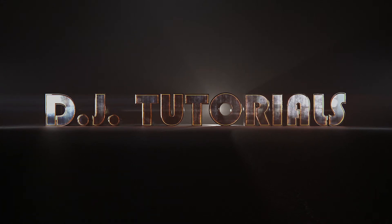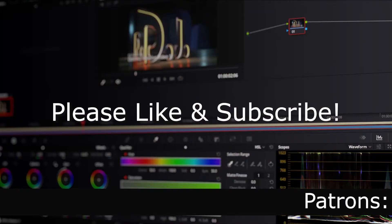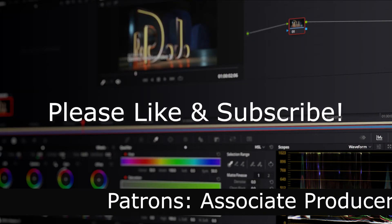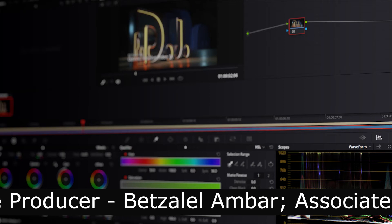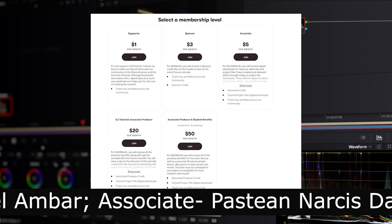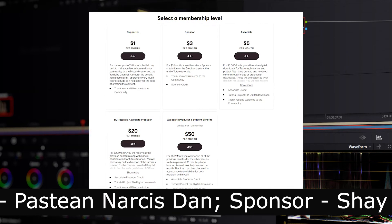Hey everybody, welcome back to DJ Tutorials. This is going to be part two of modeling a wrench in Blender. If you haven't seen part one, go check that video out and come back. Please like and subscribe to the channel — it helps me out and it's super easy for you to do. If you get lost, jump into the Discord server; the link is in the video description below. If you'd like to help cover the cost of making these videos, please consider becoming a patron — that link is also in the description.